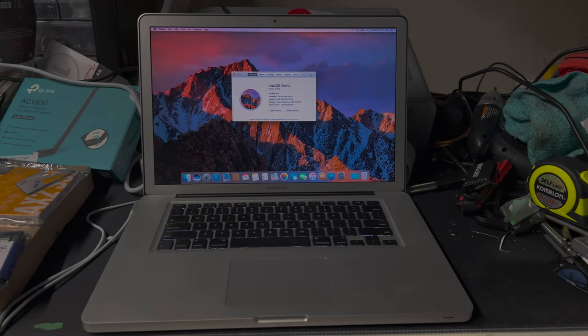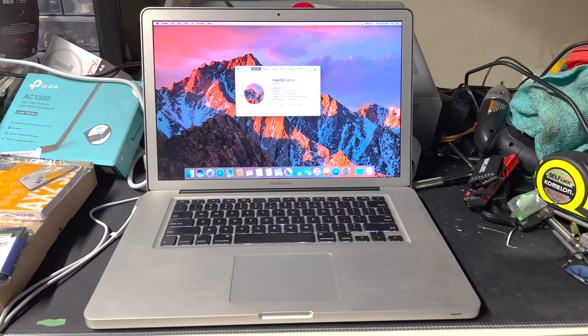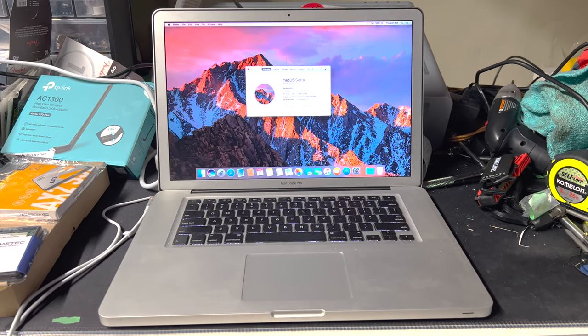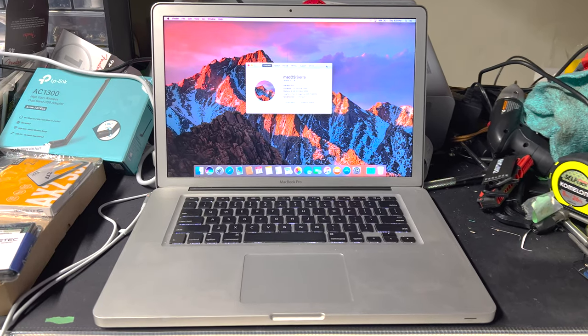Hey guys, how's it going? We've got something really different today — we're talking about a MacBook Pro. As a musician, I like to record my music, and maybe you do too, and you don't want to spend $1,200 on a new MacBook. So what I did was I got this old MacBook Pro — this is a 2012 15-inch.